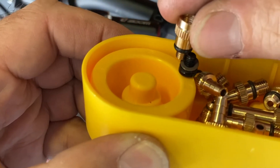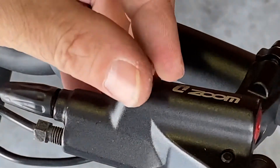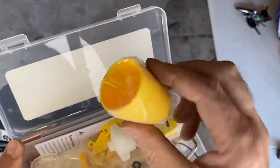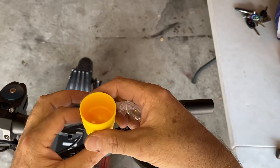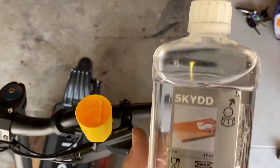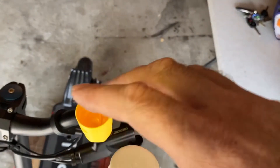So you know it's the same type of thread — thread in that little adapter. Locate the little cup in your kit. Then locate your mineral oil that you got from IKEA, called Skergen or something like that.